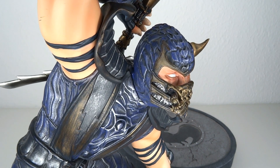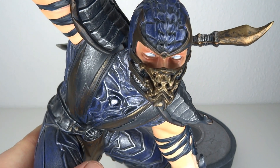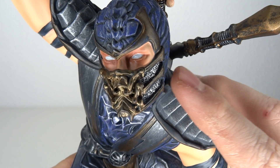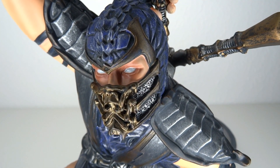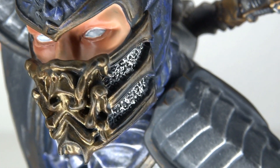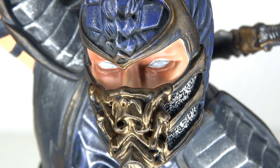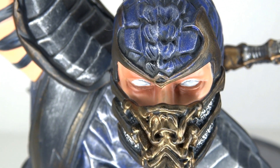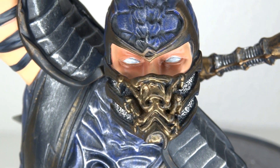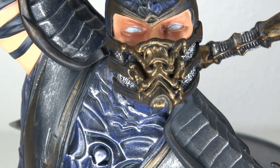We have a very nicely done face gown with a crap ton of detail in the eyes. You got the Scorpion face mask and whatever is going on under there — there's a lot going on. He also has the Scorpion design in his hood, though it's kind of crooked and not really in the middle. I only noticed that now.